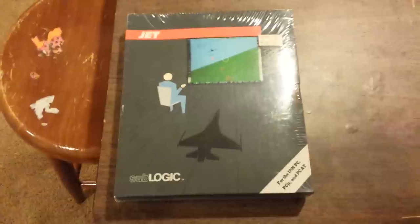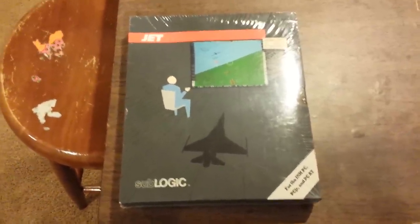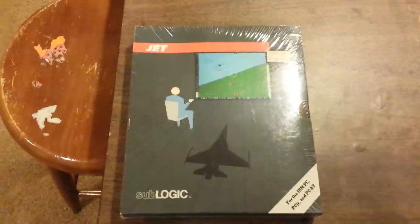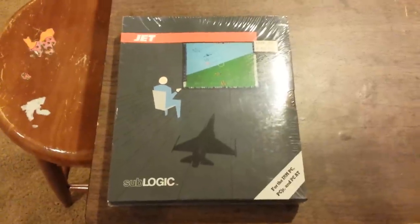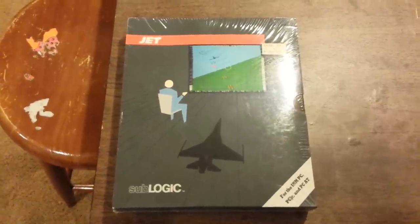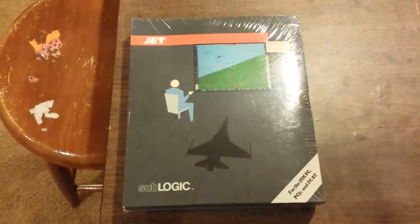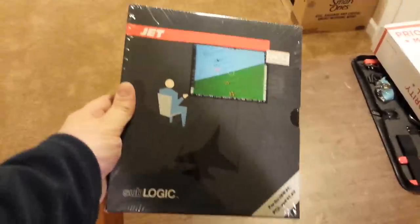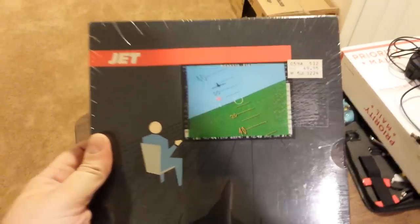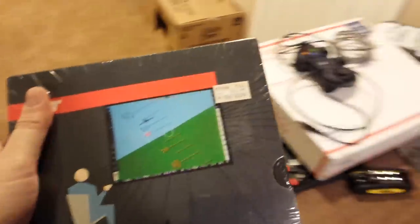One of the things that really affects the worth of a piece of software is whether or not it is still shrink wrapped. So what I wanted to do was go over a couple of common shrink wraps — ways that you can identify if something is authentically shrink wrapped from the factory or if it was re-wrapped by the place that may have re-sold it. This is a factory shrink wrapped version of Jet, one of my favorite games for the PC because it is so very well programmed — it gets more than five frames a second on an original stock machine.